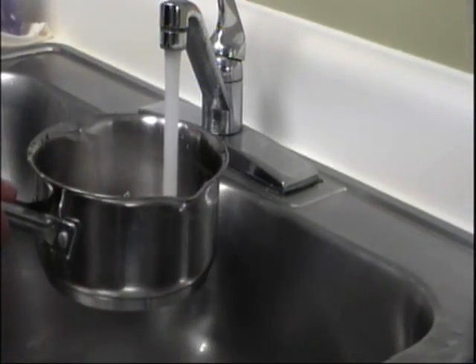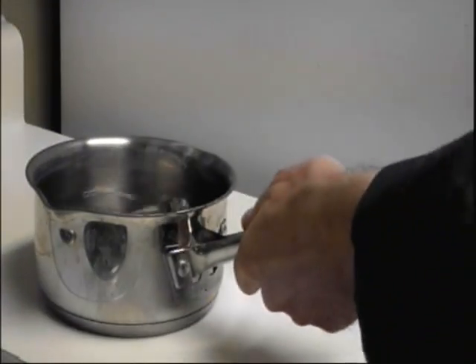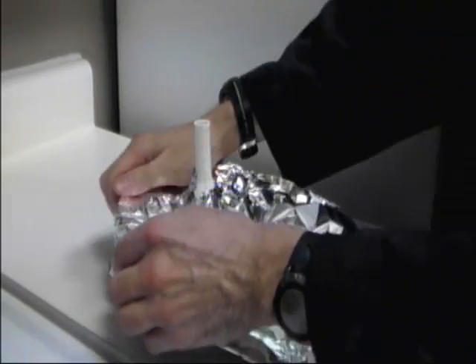Start by getting yourself a pot, and you're going to fill it with water. Next, get yourself a funnel and place it inside your pot like this. Next, you're going to get yourself some tin foil — you don't need a full top, just a little bit to cover over the top of the pot. Then push the funnel through the tin foil and wrap the tin foil around the pot.